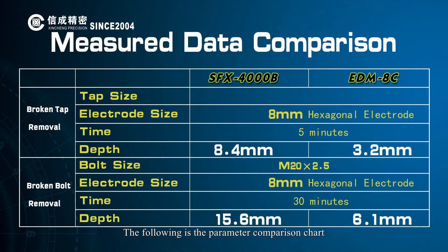The following is the parameters comparison chart for the EDM-8C and SFX-4000B.